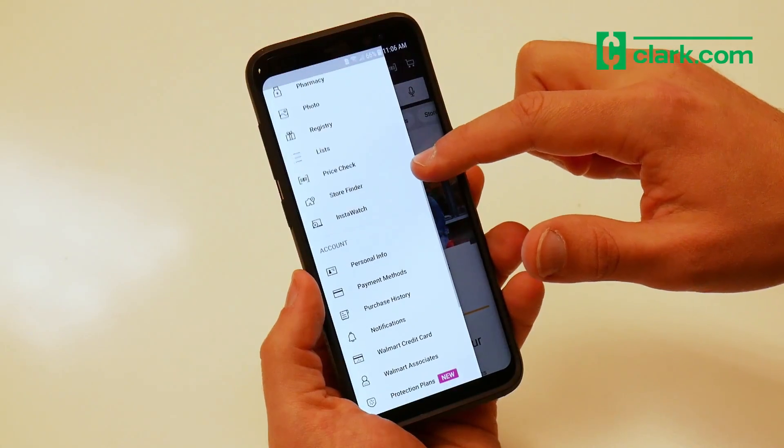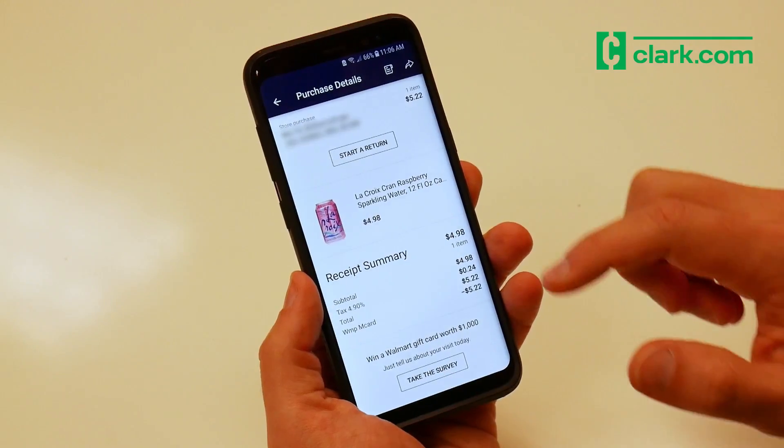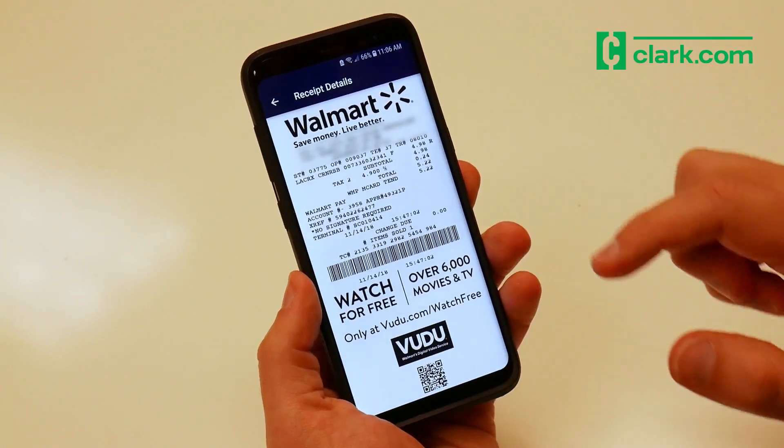We tested out a way to still use Ibotta with Walmart Pay. First, go to your purchase history in the Walmart app to review the e-receipt that you want to upload to Ibotta.